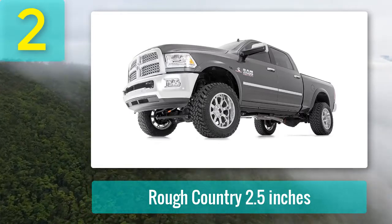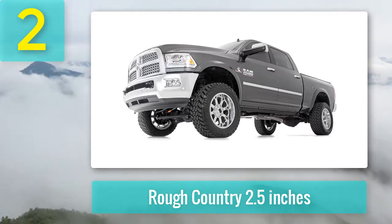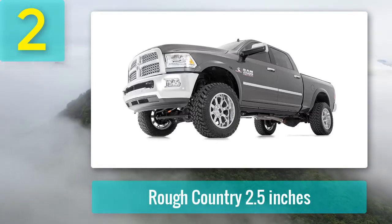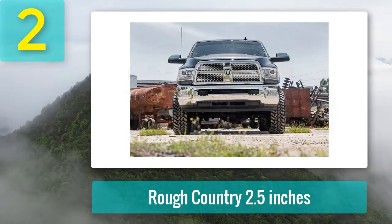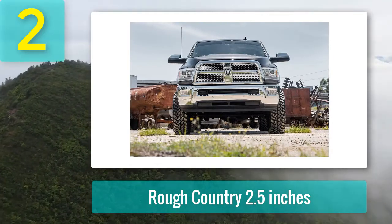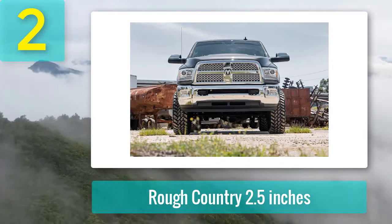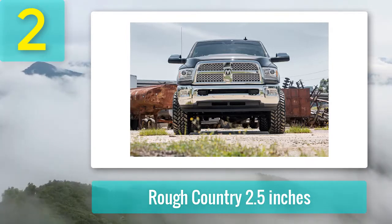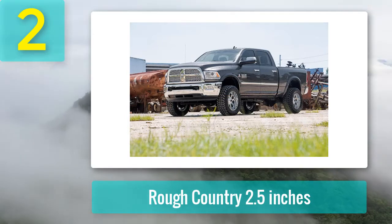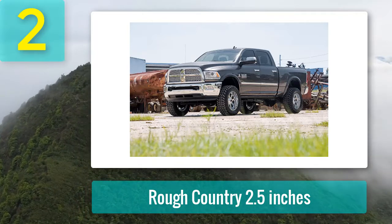Even though you are raising the suspension, you will still notice a superior ride quality. Unlike some no-name brands, you can choose from this low-cost kit or opt to increase durability with N3 shocks. Either way, the materials are redesigned to match the perfect geometry needs of your Ram truck. The kit includes shock extension brackets that let you use the factory shocks if you prefer, plus it features a 100% bolt-on installation to make setup easy and straightforward.